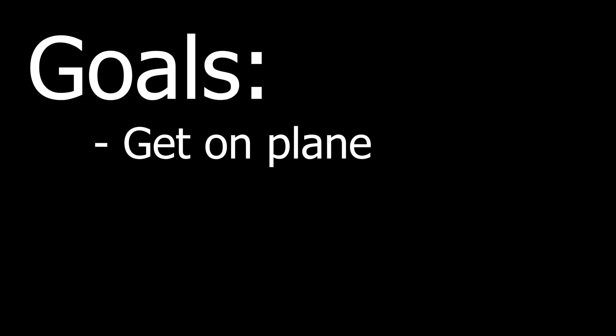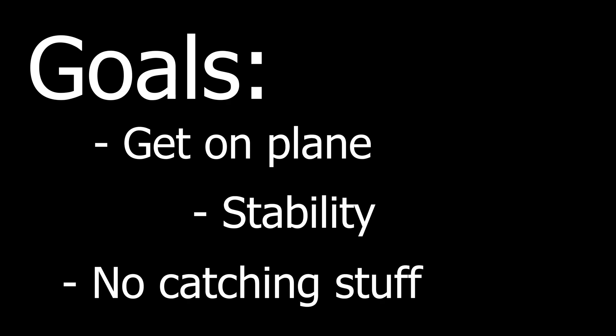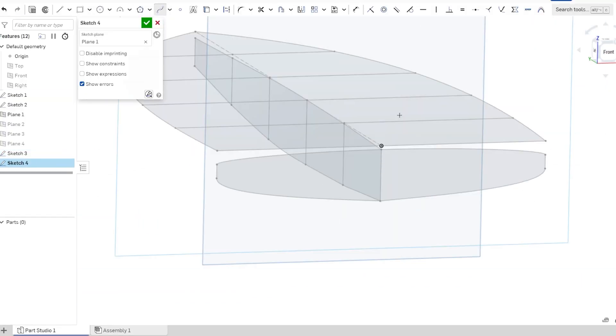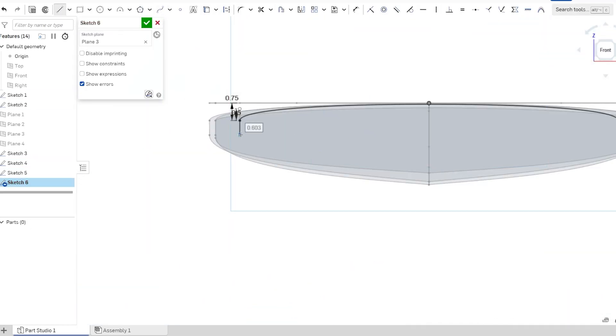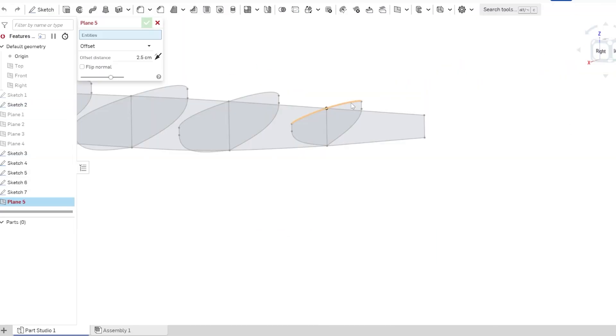My goal for this boat is pretty simple. I just want it to be able to get on plane, be relatively stable, and not get caught on lake weeds and other stuff in the water. With my past in making airboats and these goals in mind, it made sense to make another air-propeller driven watercraft. It's fast, can go in any depth of water, won't get tangled in weeds, and it's simple.